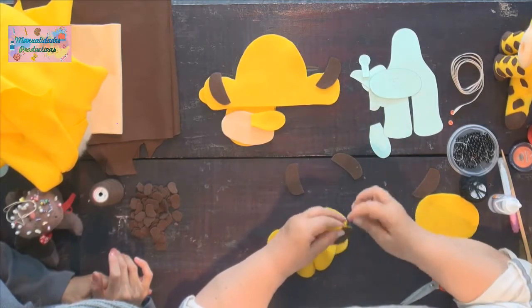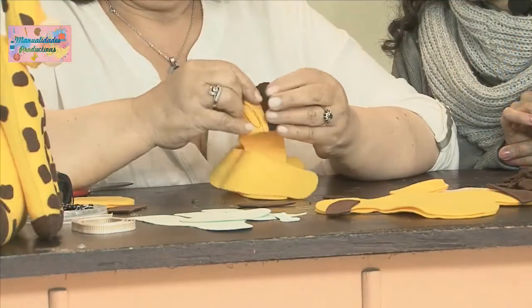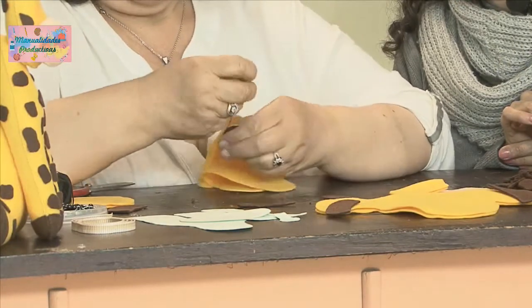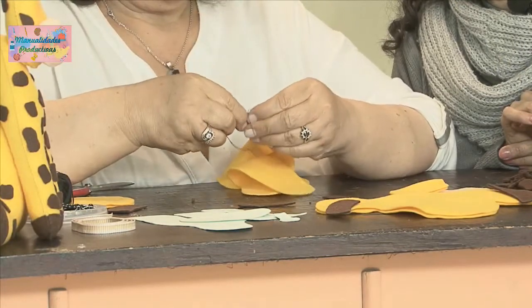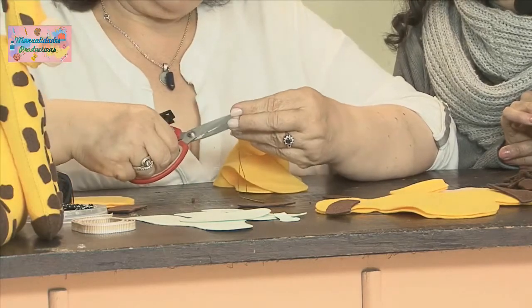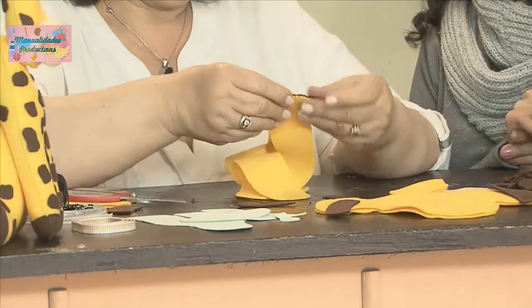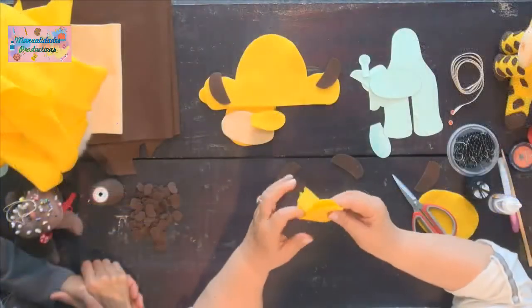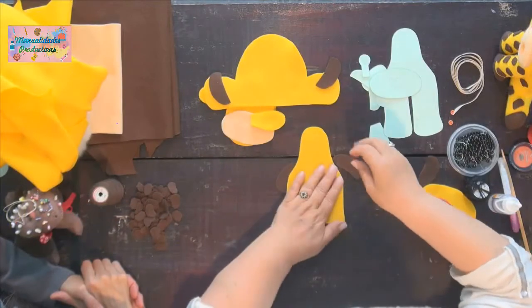Aquí rematamos: hacemos las dos vueltas, la metemos por detrás, y tratamos de que todo el hilo quede allá adentro. Ya quedó lista nuestra manita.